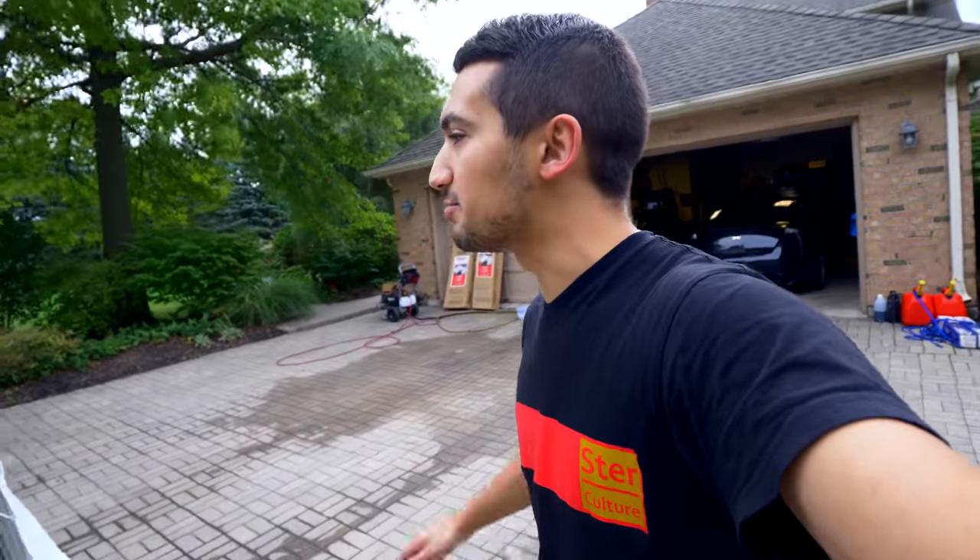I want it covered for the winter — I don't want it getting beat with snow or having to scrape it every single day. So I purchased a Tempo car shelter and this thing definitely impressed me. When it came to actually installing and setting it up, I was kind of on my own since I didn't have great instructions to go by.